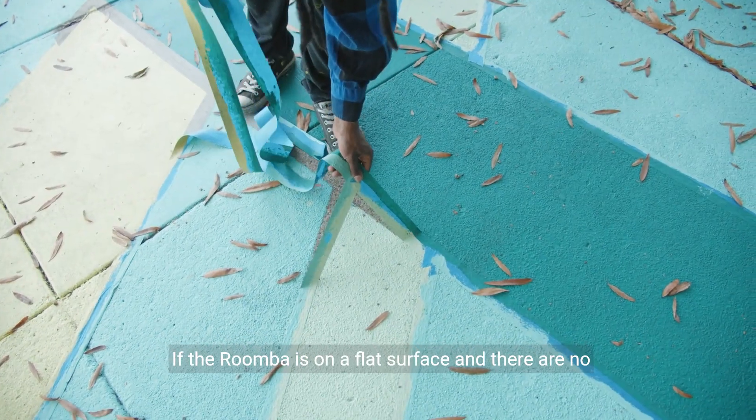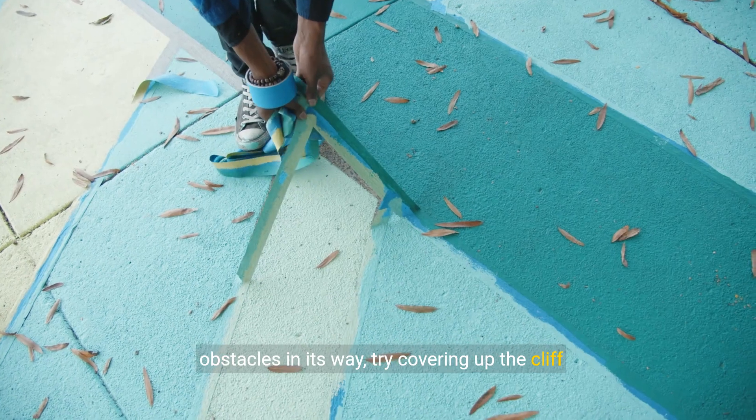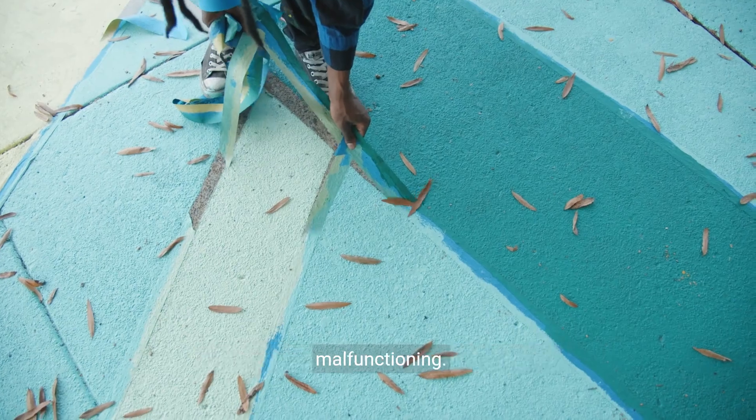If the Roomba is on a flat surface and there are no obstacles in its way, try covering up the cliff sensors with something like black tape. This can sometimes help if the sensors are malfunctioning.